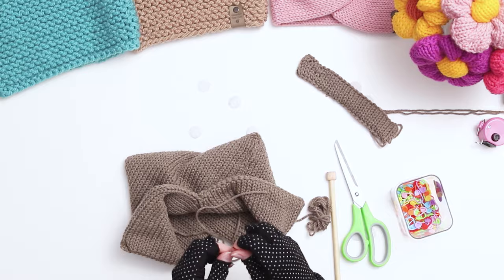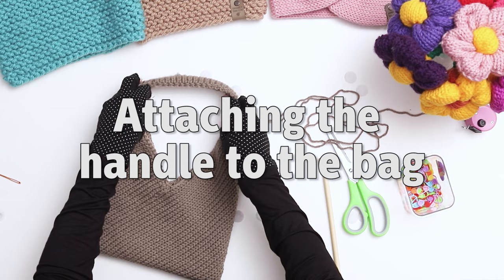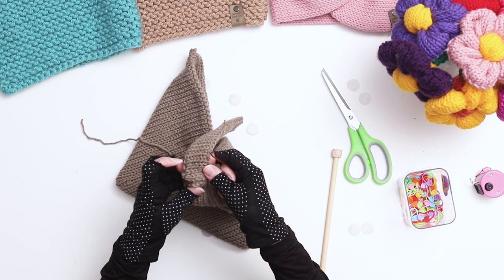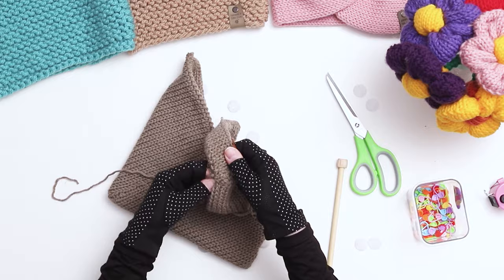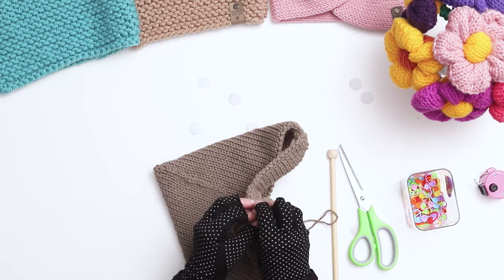Our tote bag is almost complete. Next, we need to seam the handle onto the bag. The bag sides are corners, so you'll be seaming half of the handle to the right side of the corner and half of the handle to the left side of the corner. For the first and last stitches, bring the yarn through both stitches like a normal sewing stitch, and for the middle stitches, switch back to the mattress stitch. Tie a knot with your yarn tails and weave in your ends. Repeat the same process on the other side. When you're done, make sure you go back to the inside of the bag and weave in any of the yarn tails.